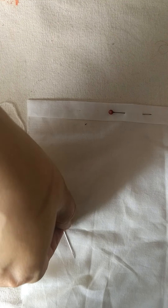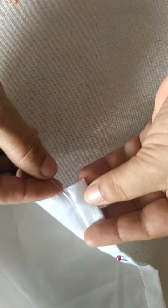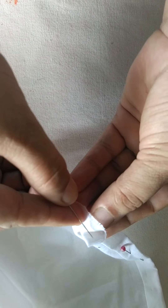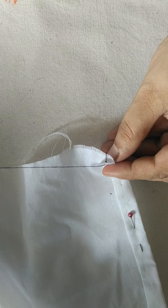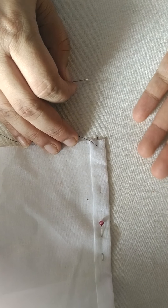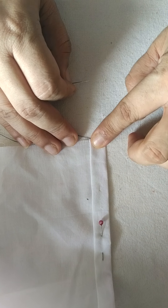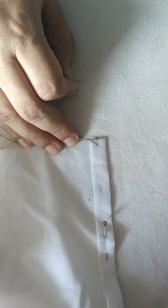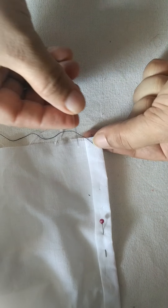The next step is to start doing a running stitch, or a basting stitch. To do a basting stitch, we will start from inside the layer — I prefer starting from inside so that I can hide the knot inside the layers. For beginners, you can always draw a line on the topmost side for the ease of stitching, but because I am doing a running and uneven stitch, I don't need to draw a line.